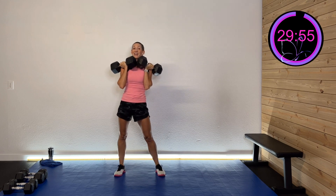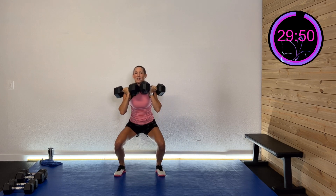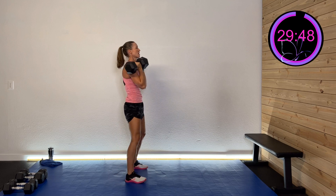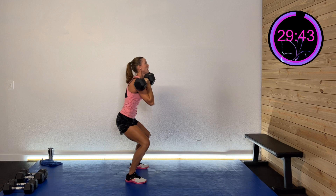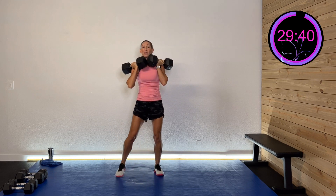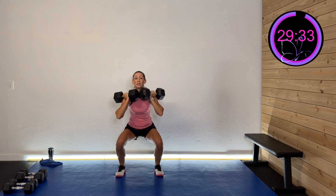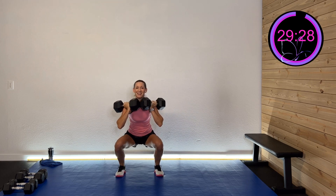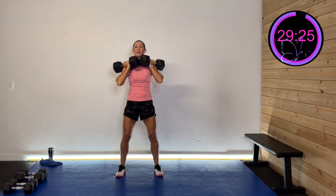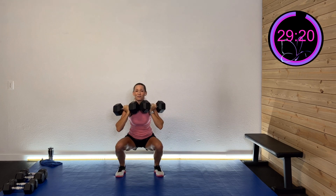Two more sets. Sit down, drive, nice tall trunk. Drive those hips back, sit over those heels, press through those heels. I'm a little bit wider than shoulder width — that's a little more comfortable. Start with about shoulder width; some people prefer more narrow, some wider depending on their anatomy. Listen to your body. And rest.